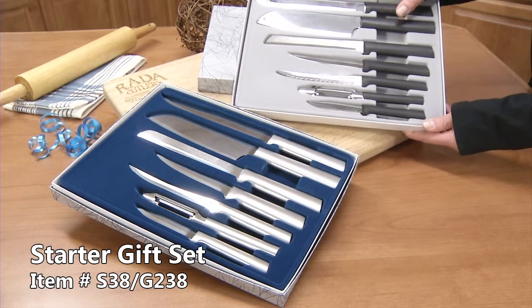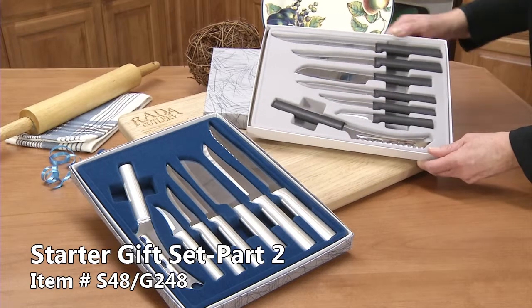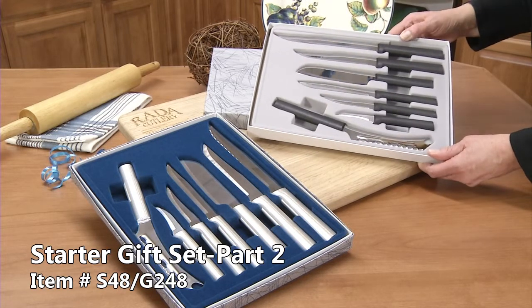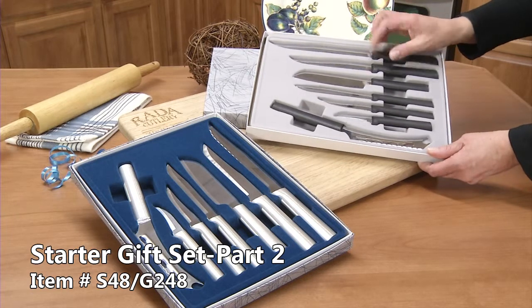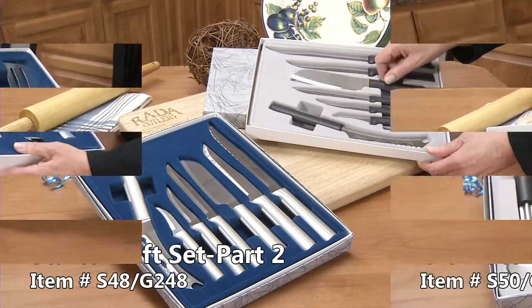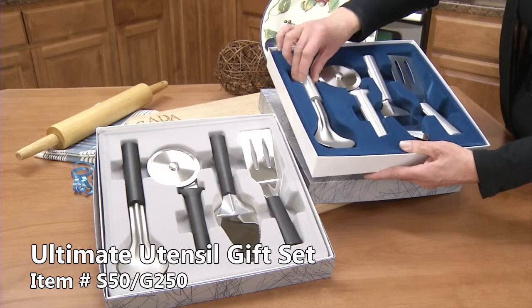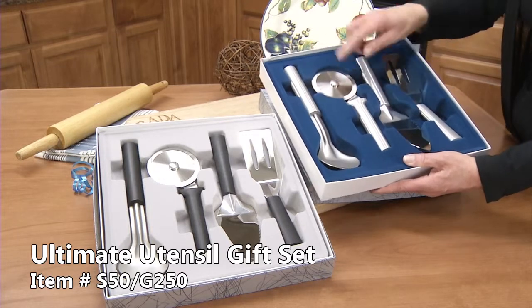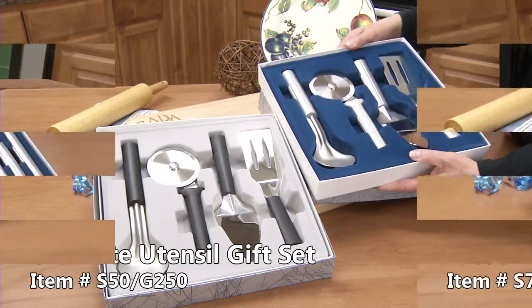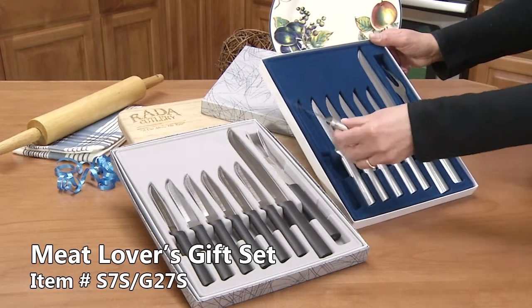It has a cook's knife. Our starter gift set number 2 comes with a serrated slicer for slicing large vegetables and fruits, a stubby butcher knife, a cook's utility knife. It comes with a super strong ice cream scoop for even the most hard ice cream.